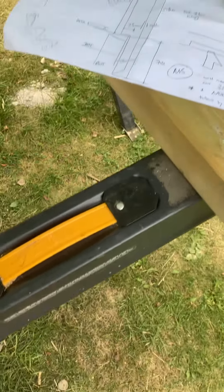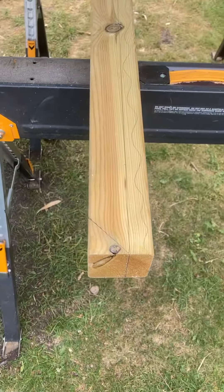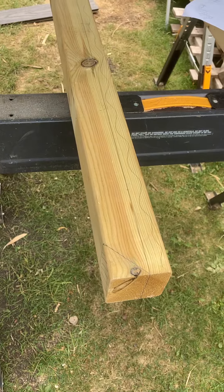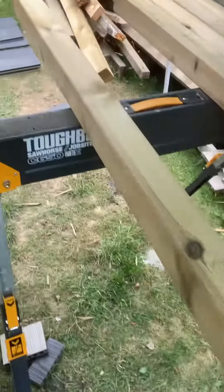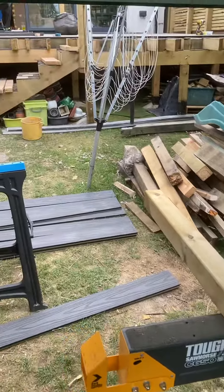For now I'm just cutting out the bottom section, checking each individual post using various tools to make sure I've got the right angles and right cut. Always check your measurements twice, and we'll crack on making the first post.